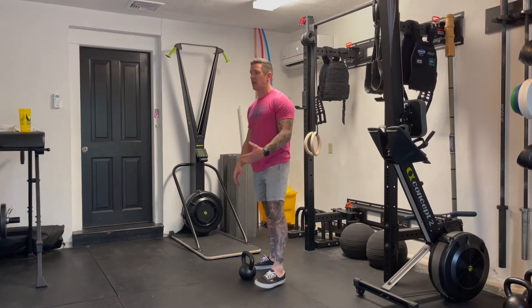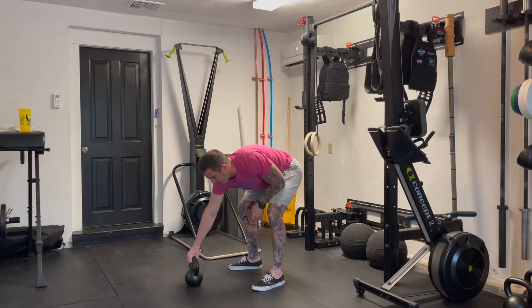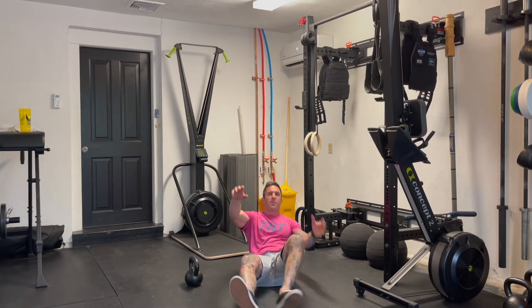For the kettlebell swing today, we're looking for the standard American swing — hips come back, squeeze the glutes, squeeze the quads, finish with that bell up and overhead. For the box jump, two-foot takeoff, two-foot landing, standing all the way up at the top.